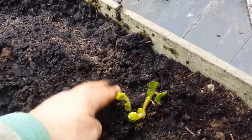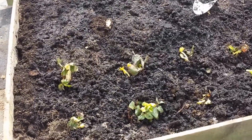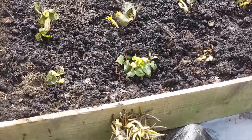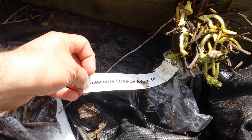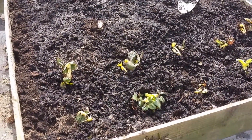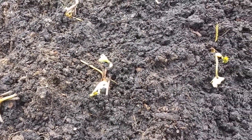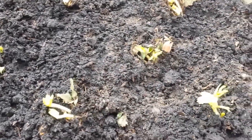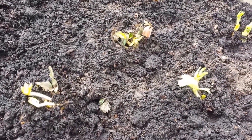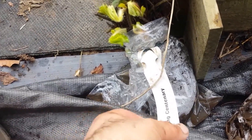I've now planted the Malvina late season strawberry. Now I'm going on to Elegance, which is a mid season strawberry. I've now planted the Elegance as well — as you can see, the plant is quite a bit smaller than the late variety Malvina.